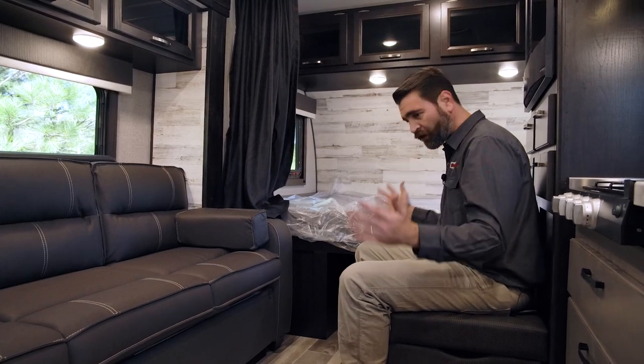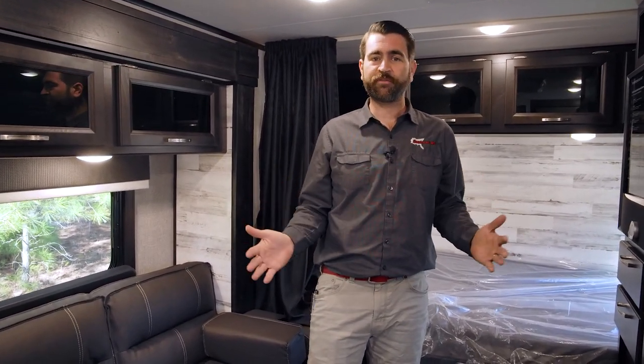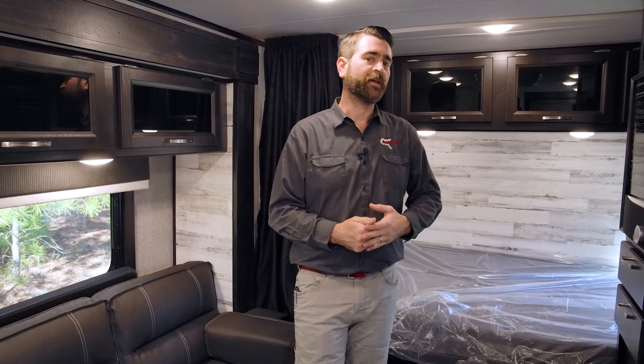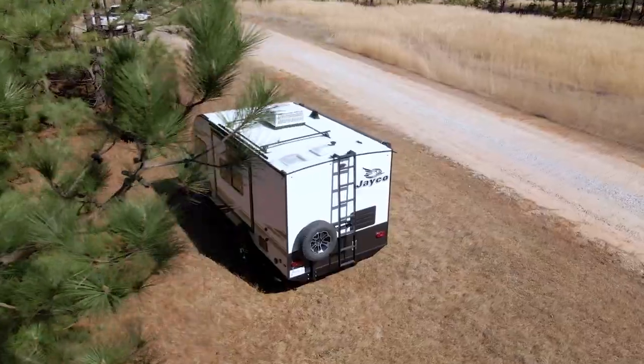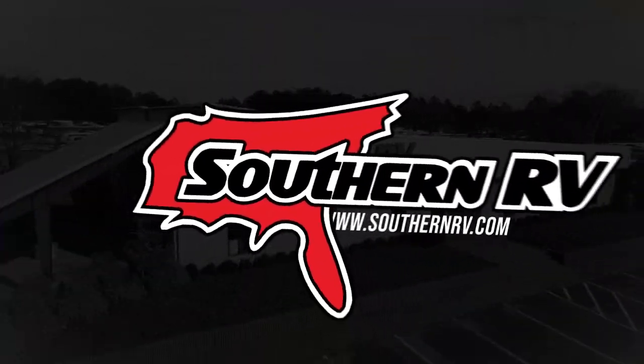This thing is just loaded with all kinds of great little hidden features. I hope you guys really enjoy this brief tour of it — you want to come see it for yourself in person for sure. It's Southern RV in McDonough, Georgia. You can also visit us online at southernrv.com or give us a call if you have any questions at 770-477-0552. Until next time, happy RVing!